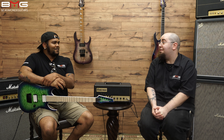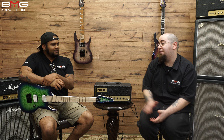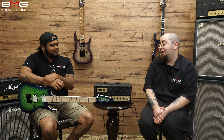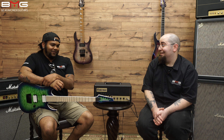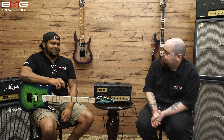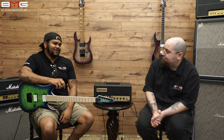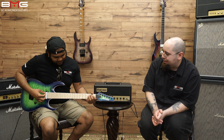I'm not a huge fan of DiMarzio pickups generally — I don't have many of them. I only own an Ibanez with these and another guitar with the X2N in it. But I gotta say, these sound really good. Definitely a lot of clarity. I've played a couple DiMarzio Super Distortions and I like them, so this is pretty impressive. Let's hear a little bit of the middle position with both pickups.